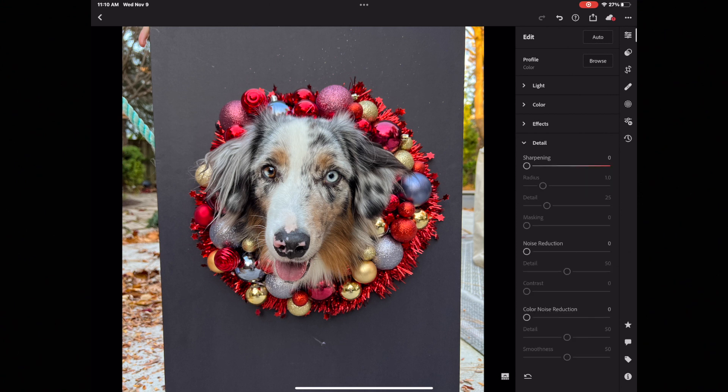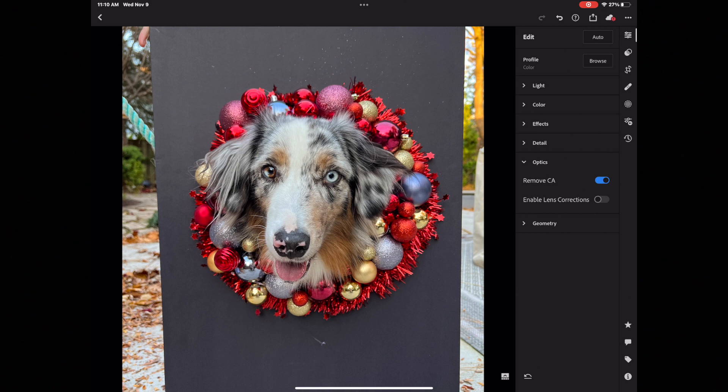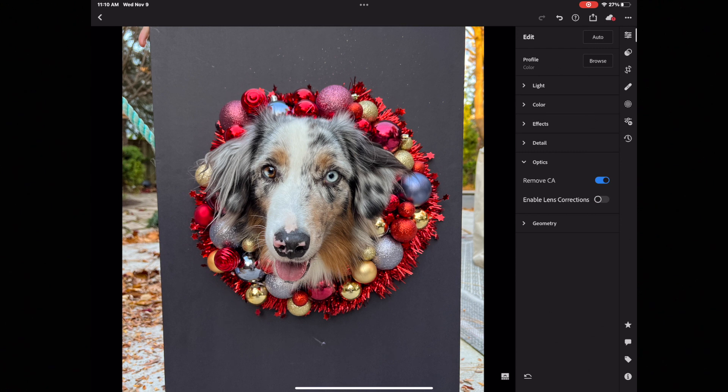Let's go to Detail — I'm going to add some sharpening. That looks so much better. For Optics, I always select Remove CA, which stands for chromatic aberration — it's just good practice to tick it on. And then lens correction here — you can see what it does when I toggle it back and forth. Any lens we use will add a certain level of distortion to the image, so this tick box shows you what it looks like with the distortion removed. I actually quite like this distortion, so I'm going to keep it the way it is.